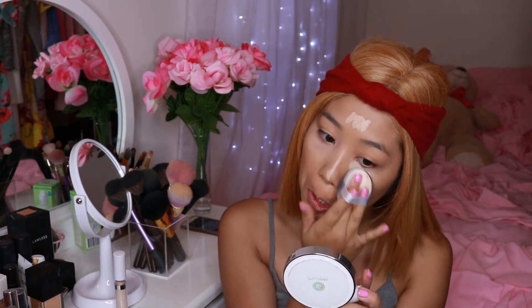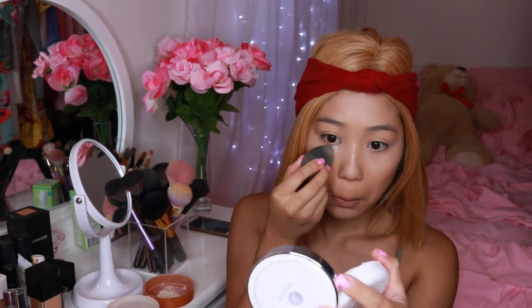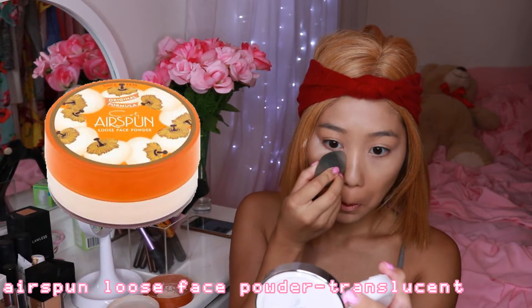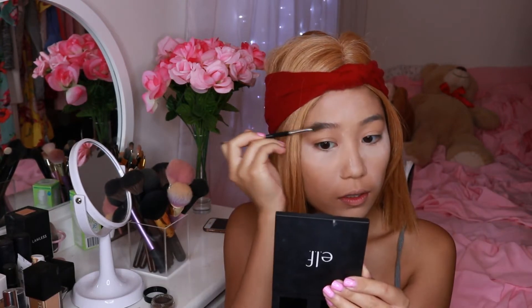Now I'm just baking with my Airspun loose face powder. I've been using this ever since I got into makeup and it's the only thing I've been using to bake my face. I'm going to bake areas where I actually need to bake — areas that will crease throughout the day — so of course under my eyes.